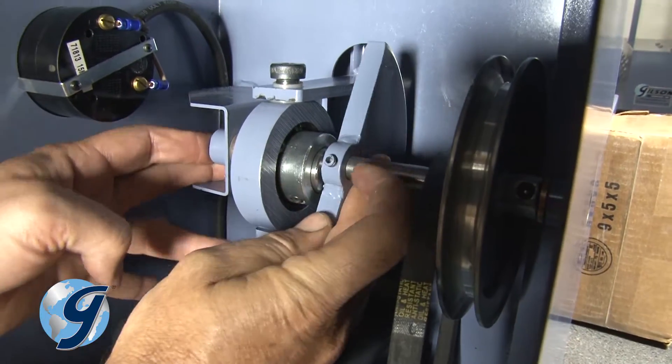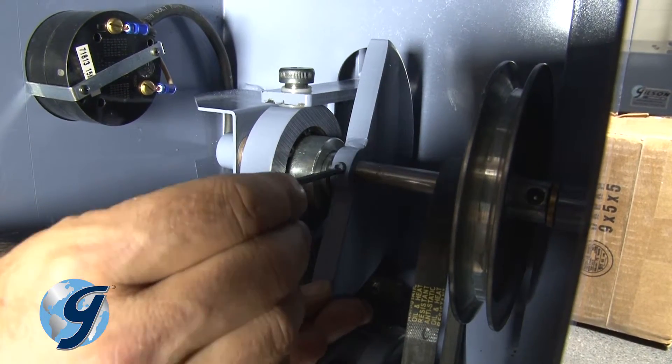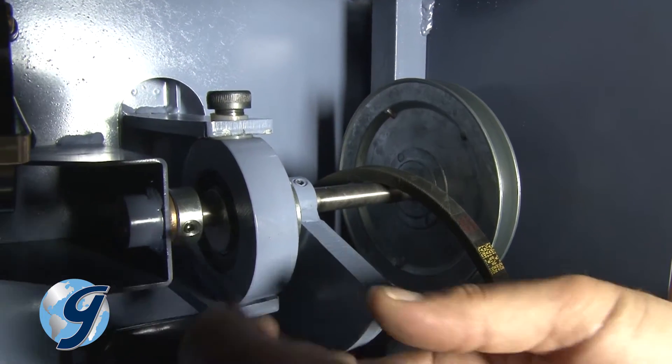Slide the eccentric locking collar over the eccentric set screw and tighten the set screw on the eccentric locking collar. Slide the counterweight over next to the eccentric and secure with the set screw. Next, place the main shaft collar against the main shaft bushings and secure with the set screw.